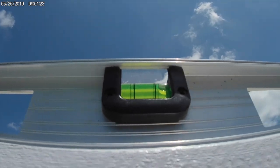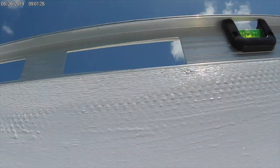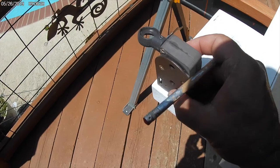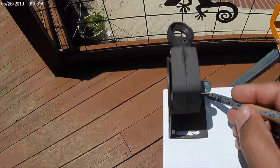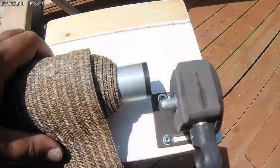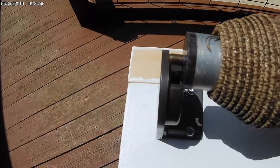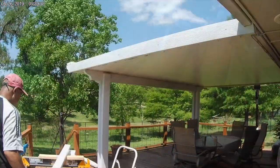The awning is on an incline for water runoff, so we'll have to deal with that when we attach the mounting brackets. This side of the mounting is attached higher than the other side to deal with the awning incline.